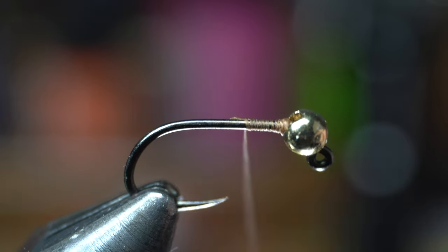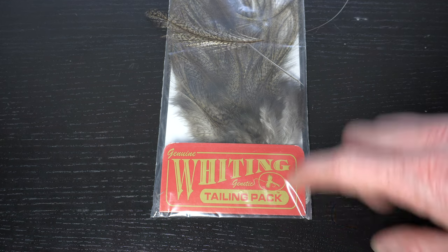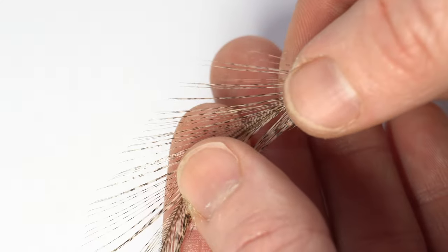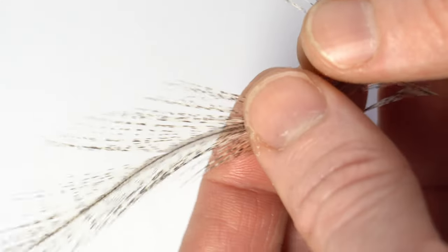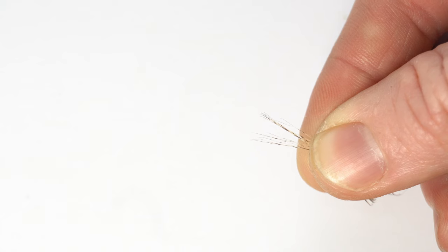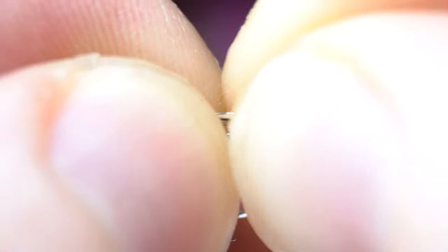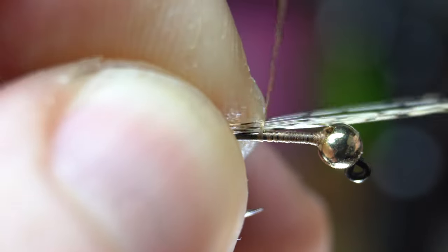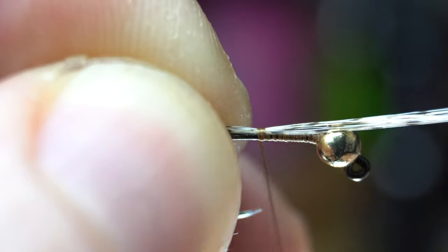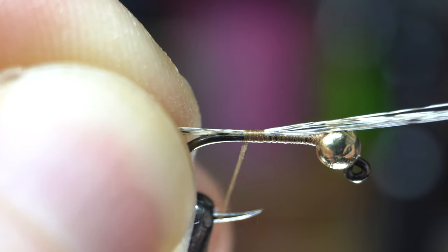Now bring your thread down to about the hook point mark. Traditionally, CDL feathers are used for the tail. These Whiting CDL tailing packs have enough feathers to make thousands of these flies. Align the tips of about 6-12 fibers and rip them off the stem keeping the tips aligned. Measure out about a hook shank length tail, then transfer that measurement to your other hand and make a few tight wraps to hold them down. Ensure that the feathers are tied in directly on top of the hook shank. Stop in between the hook point mark and the bend of the hook — don't go all the way down to the bend just yet.